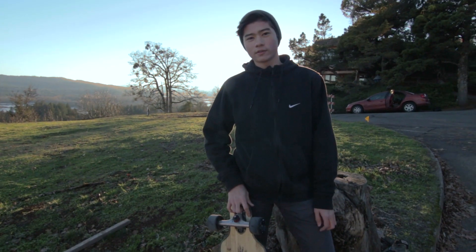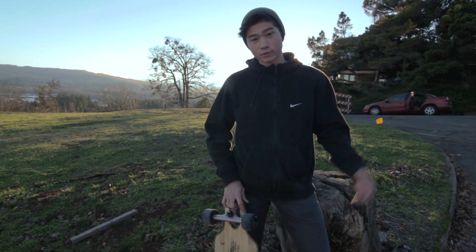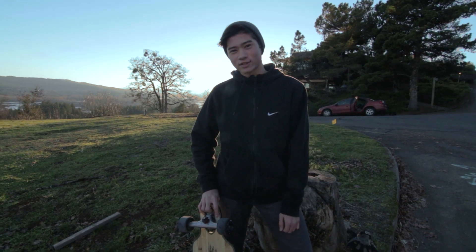So yeah, that's the Moonshine Bootlegger for you. I'm personally really stoked on this board — I can't wait to see how stoked you guys are on it.